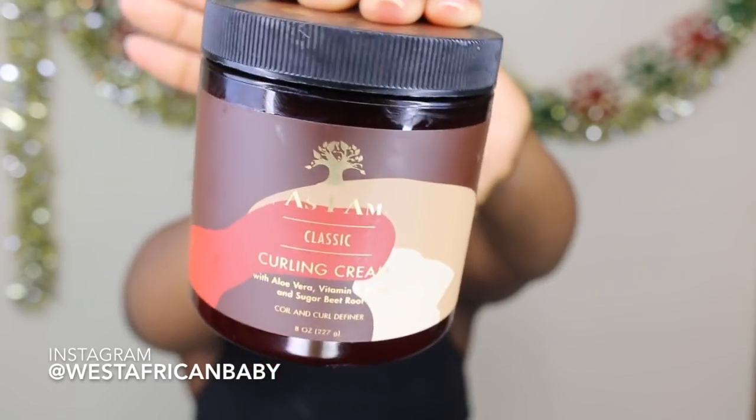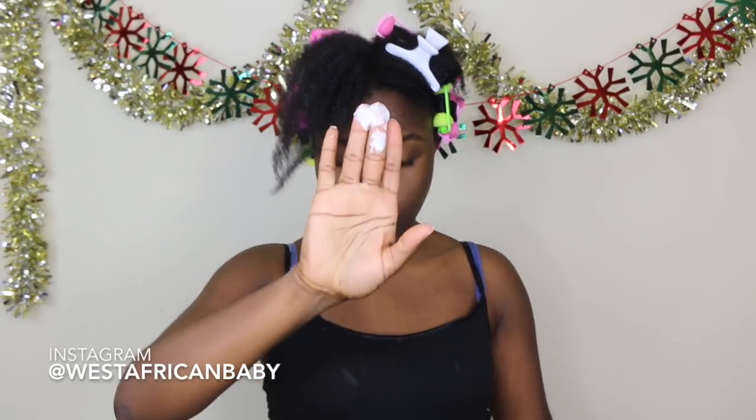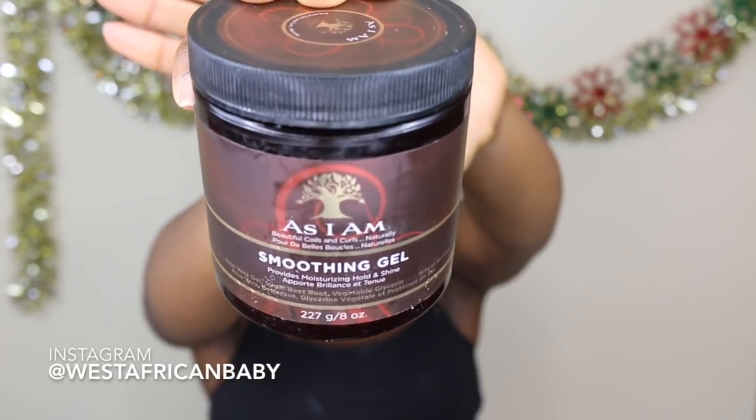Next I'm using the curling cream — I was so hyped to try this product. It has a very nice gel-creamy consistency, kind of like a mix between a cream and a gel. It's not too thick to the point where it causes flakes — my hair wasn't flaky at all. In addition to moisture, it also gives your hair a really nice hold, so it's great for curly styles. It also contains vitamin E and aloe vera.